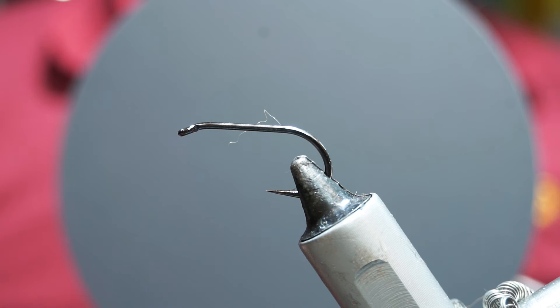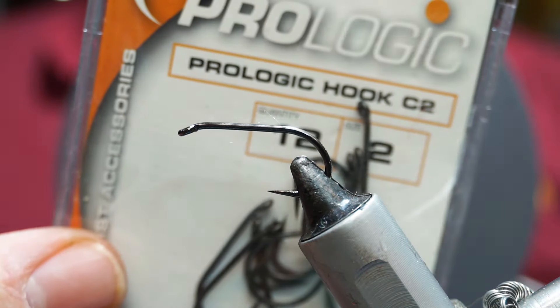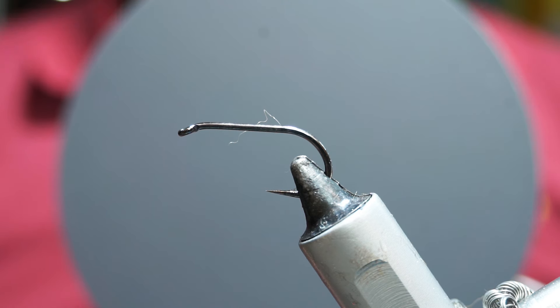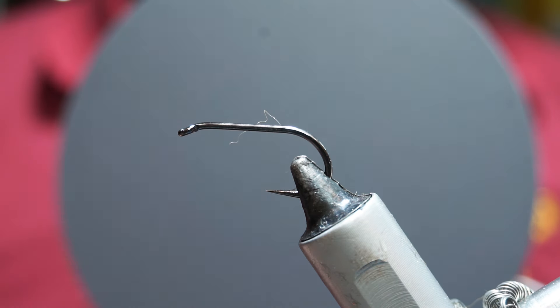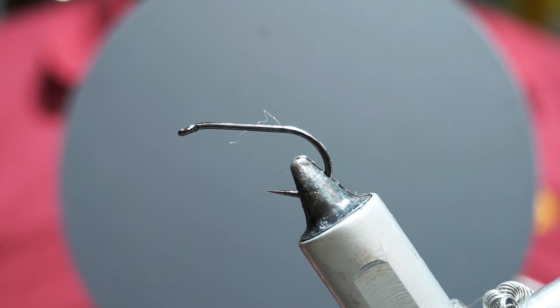Hook-wise, I'm actually using a Prologic Carp hook, a C2, and I'm going to use a size 2 at the front and a size 4 at the back. You can use streamer hooks — usually these have longer shanks and will give you a bigger fly, but personally I don't need it that big. The other thing is it's a fairly straight-eyed hook with a slight downturn, which helps keep everything better in line. So when choosing your hooks, choose something with a straight eye.